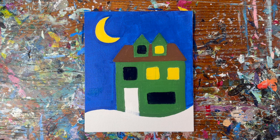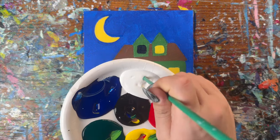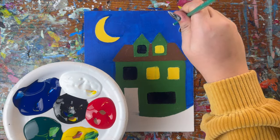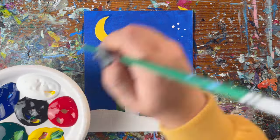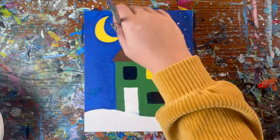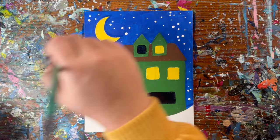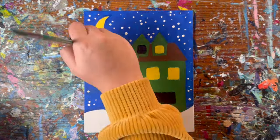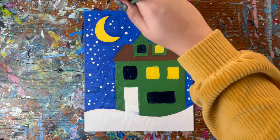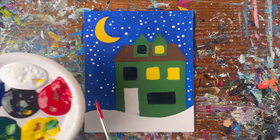Next, I'm going to be adding in my stars. We're actually going to take the handle of our small brush, dip it in white paint, and just poke a whole bunch of times to add all these stars. Next up, I'm going to paint my door red — small brush, red paint.